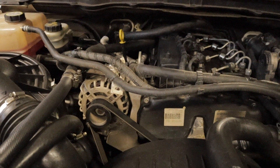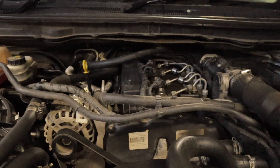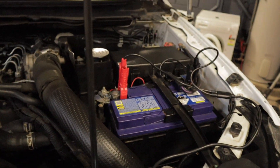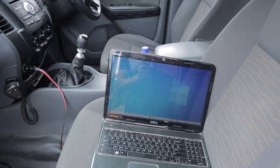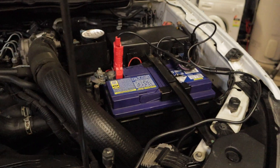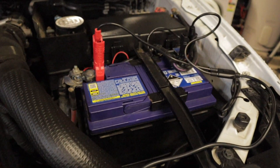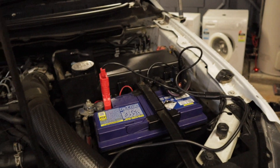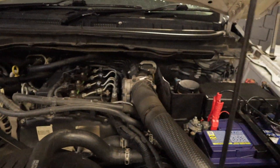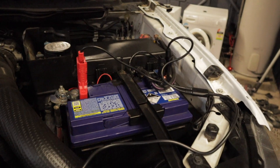The downside is that if you use your car for work purposes — out on site running a laptop, charging tools, running a CB radio — it can drain your battery quite quickly, especially if you're running a single battery setup. So what I'll be doing is checking the voltage coming from the alternator with the smart charge system enabled, then disconnecting the smart charge system and checking the voltage again.